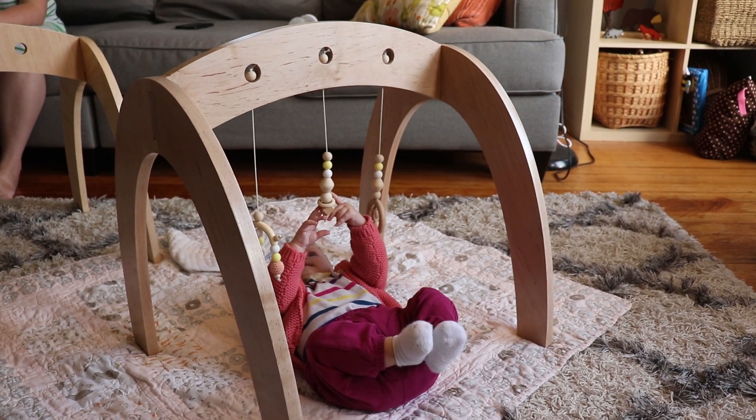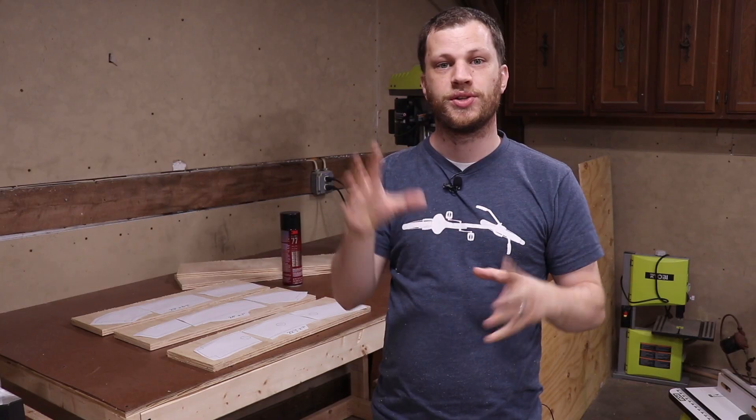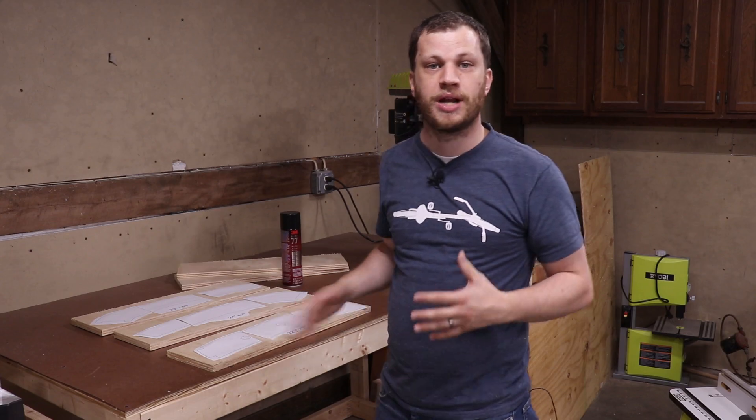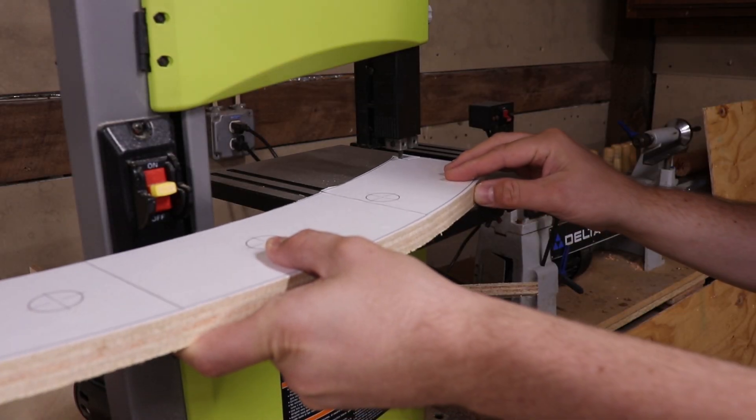I'm sure you've seen them — they're like those little A-frames or arches that have little hanging toys that babies can grasp onto. In this video I'm going to make two baby gyms. The first one I'm going to use cheap plywood and cut out using just regular power tools.